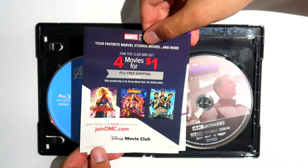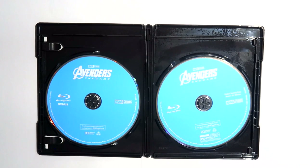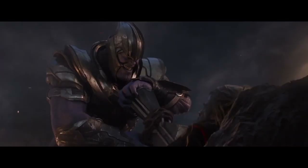Avengers Endgame is presented as a three-disc set. As per usual from Disney, the 4K disc features printed artwork, and what I think they've chosen here is a fairly uninspired screen grab from the film — I think something a little more dynamic could have been used, like some of the film's other really great poster art. The two Blu-rays, one which features the film and the other which contains the special features, are presented as standard plain blue discs with white text. It's a little disappointing to see the US continue with the plain blue discs, considering the UK Disney sets have recently reverted to using disc art across all discs included.